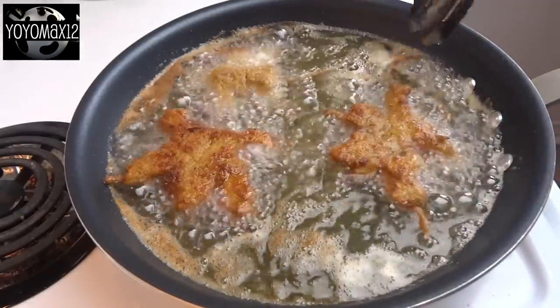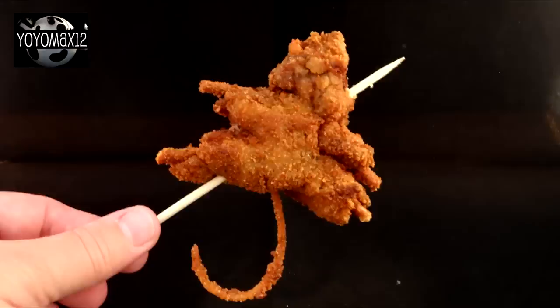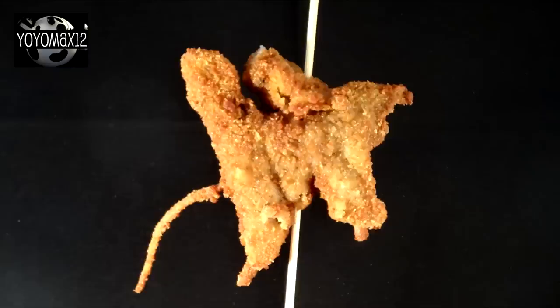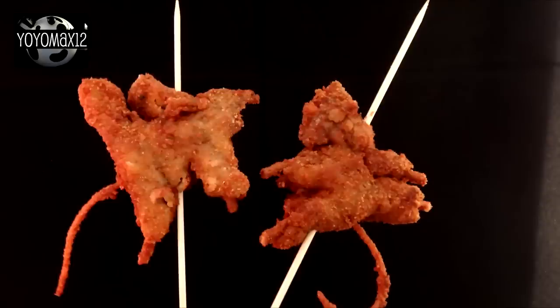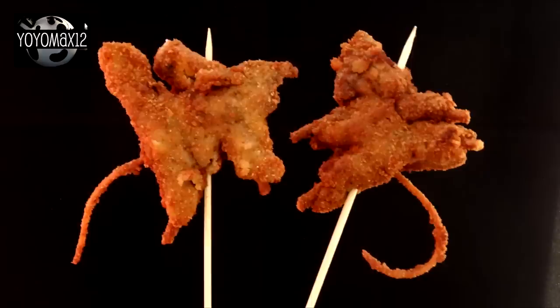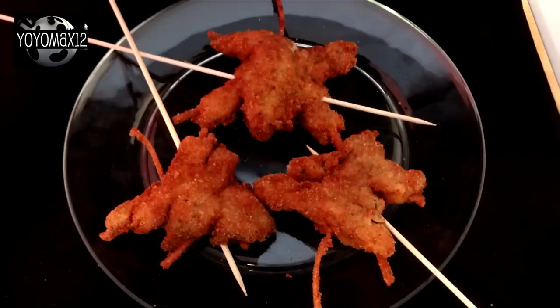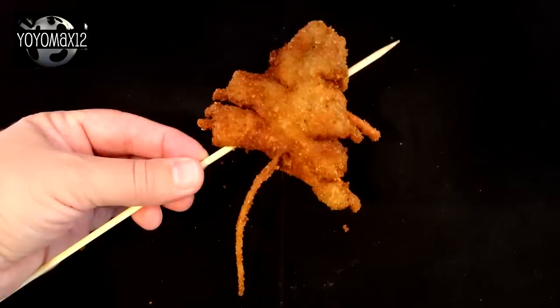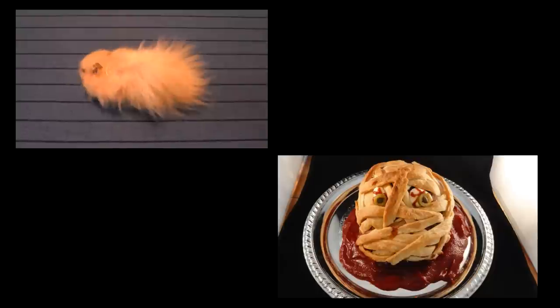Be super careful when you're turning them because those little tails get really brittle once they're deep fried. I suggest that you deep fry a few extra tails just on their own and use those in case some break off. Then you can stick them on a wooden skewer and serve them as fried rats on a stick. I put these on a plate and offered some plum sauce for dipping, because it goes well with the pork.